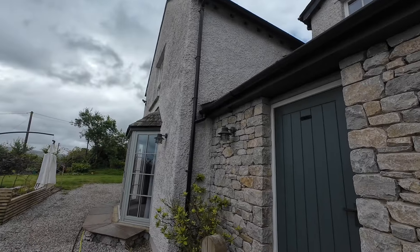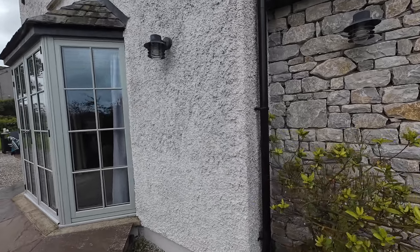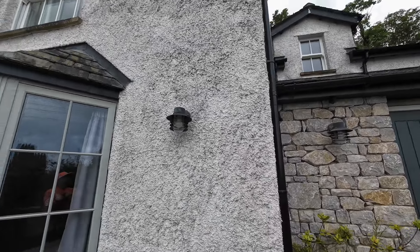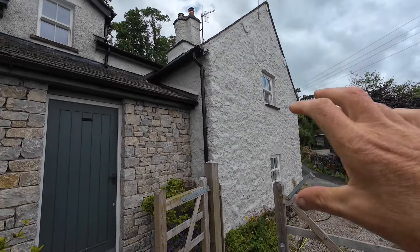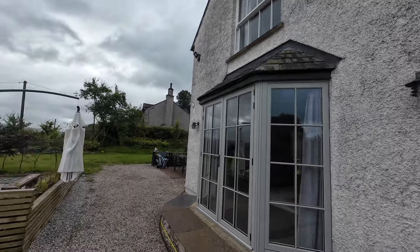Good morning. Today we're in Hale, which is just outside Millthorpe. It's a wet dash property and you can see that there's the black — this is actually a mould on here. So we're doing this area and this area up here, the render. We're not going to do this part as it's been painted, but we'll do the wet dash here.